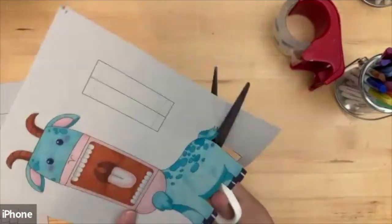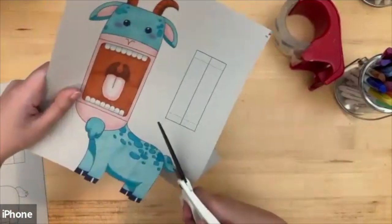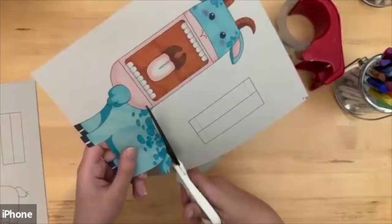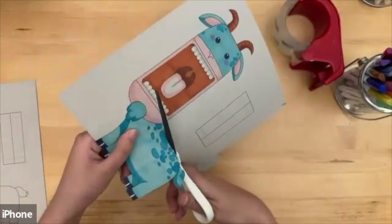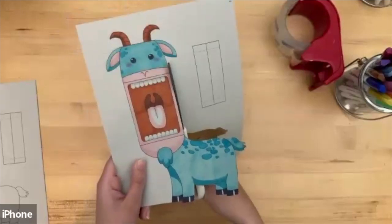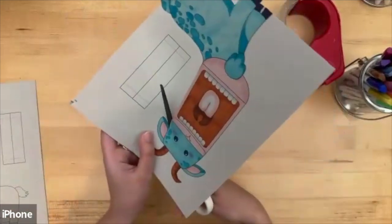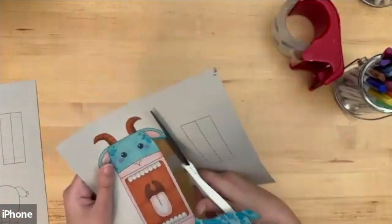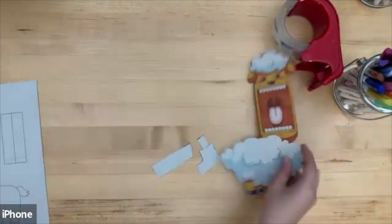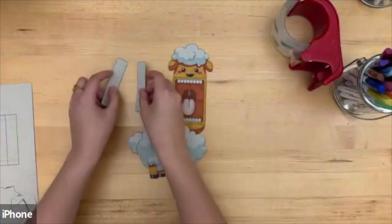Make sure you have somebody around you who can help you cut these out, as there are some tough parts to cut. You can use these for puppet shows, play, or made-up games.